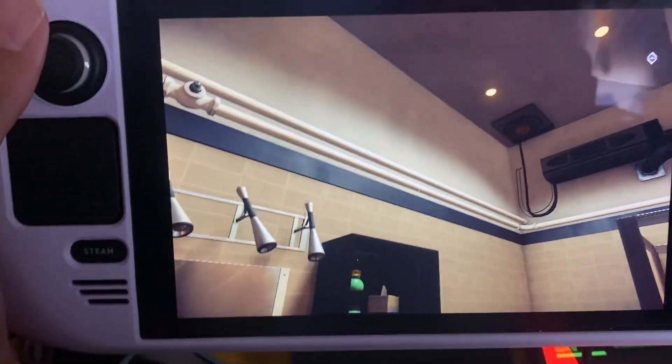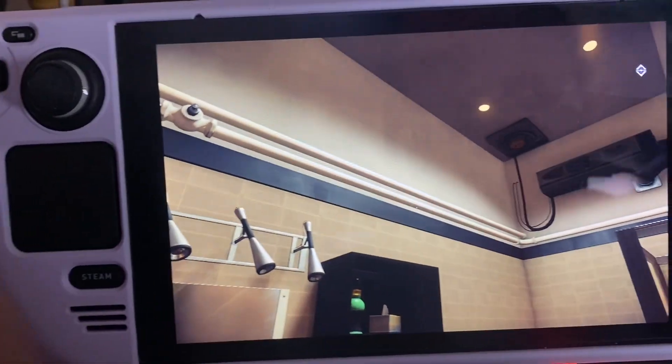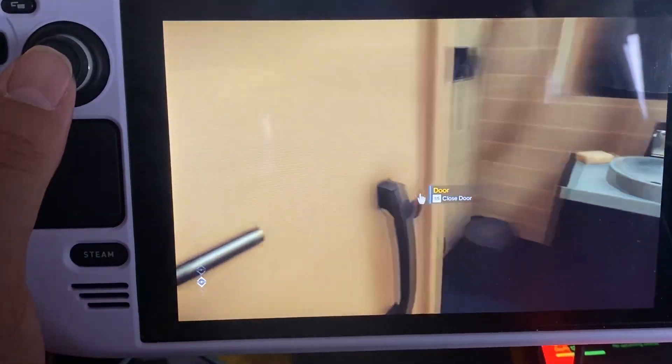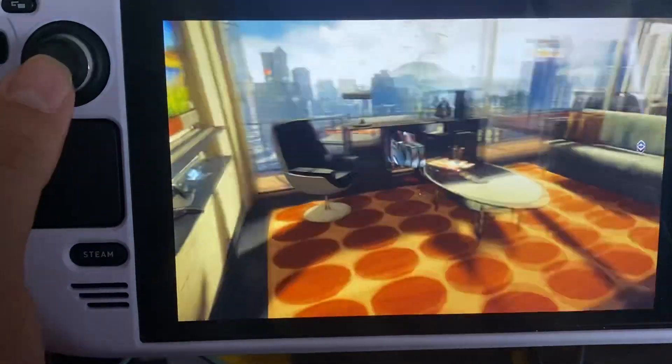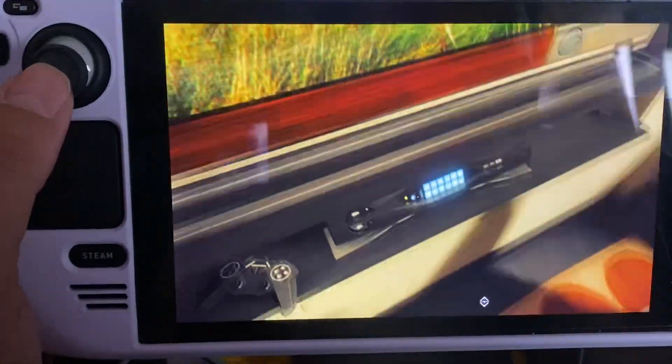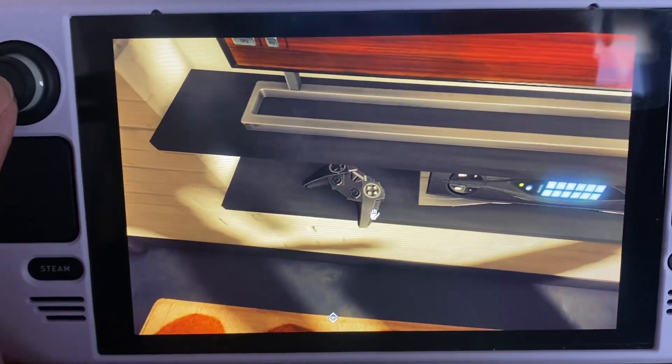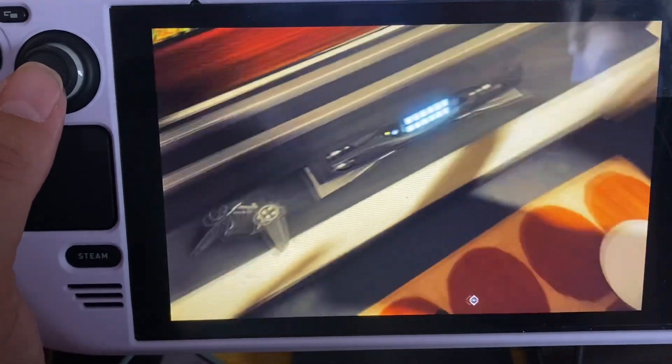Man, just look at the graphics on this game. I haven't checked the graphics settings yet but I will. What kind of system and controller is that in the game? Looks like a PlayStation controller — really old looking.